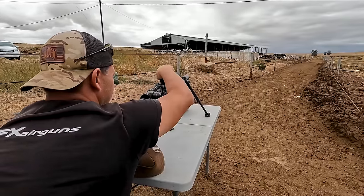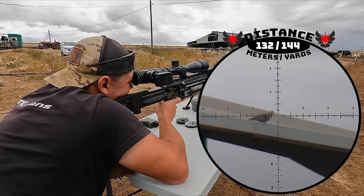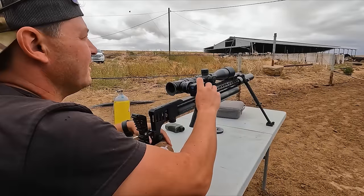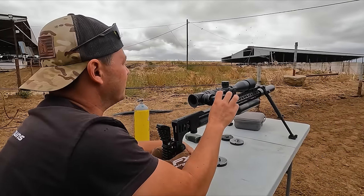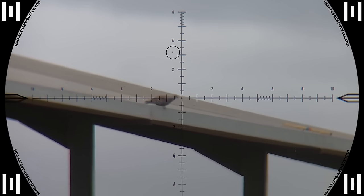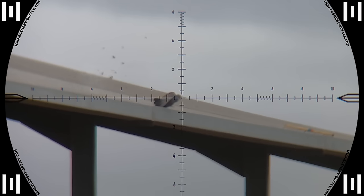132 meters and down. Awesome. This was by far my favorite shot for the day — right through the spine and he drops down like a sack of potatoes. So satisfying.